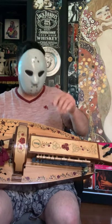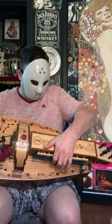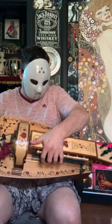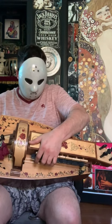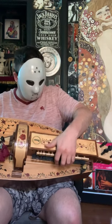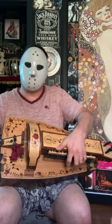And now I'm going to play some notes. Sometimes I prefer to take it off. And if you want, you can go really fast.